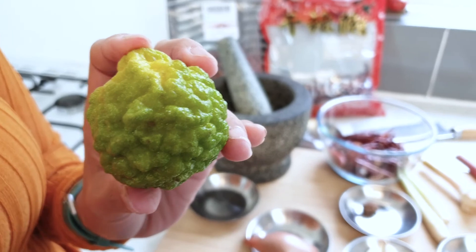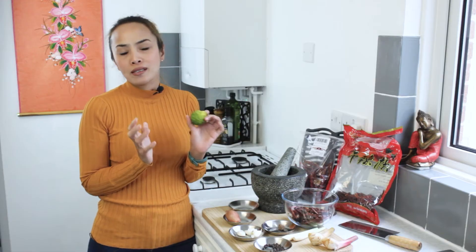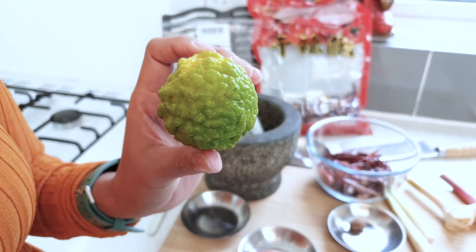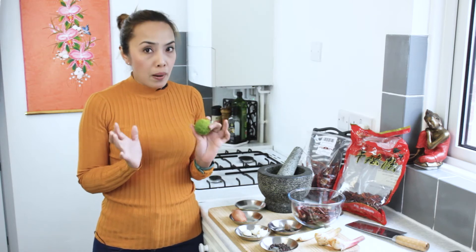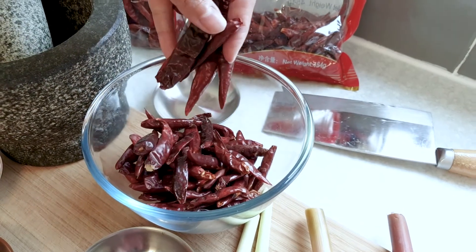I got the kaffir lime from my garden in Thailand when I went back there last time. They are really hard to find in Western countries. If you can't get hold of them, you can freeze them — they taste the same. We only use the skin, but it will give a unique flavor. If you want your curry paste to taste authentic, you have to have it. I've seen a lot of people use lime or lemon instead, but that is totally wrong. The next best thing if you can't find this is to use fresh kaffir lime leaves — you can get them in any supermarket.